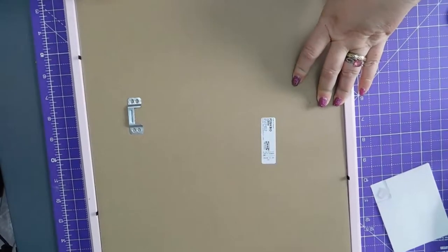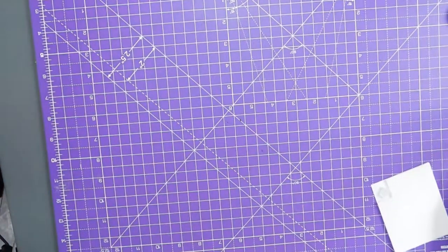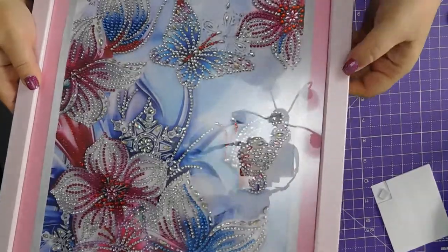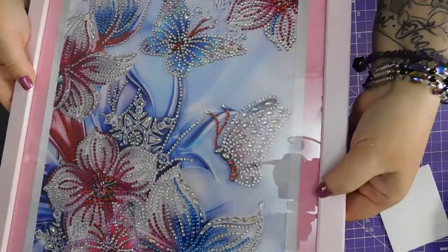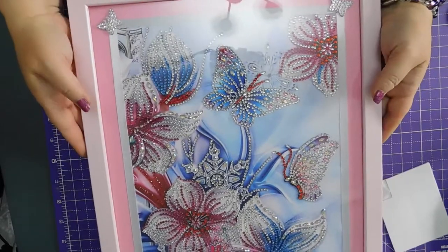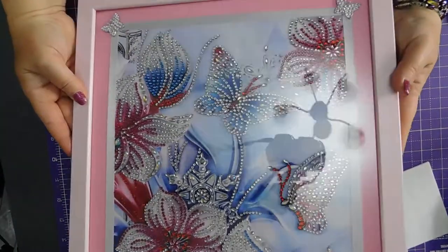Right, before I put all those down, just want to make sure — I'll just touch the front. Oh, there's a bit of ribbon muck in there. Look — bit of ribbon muck.